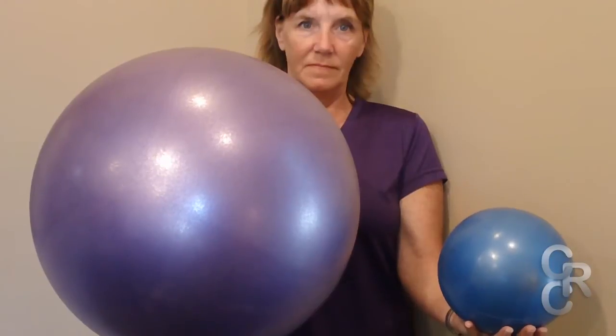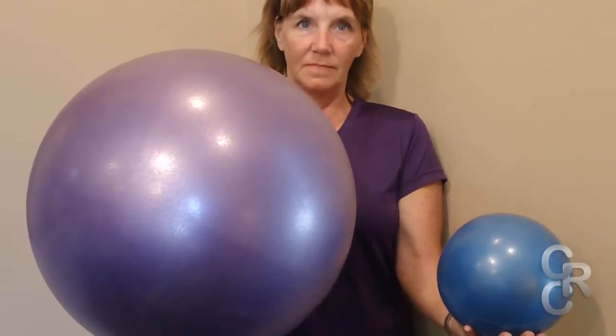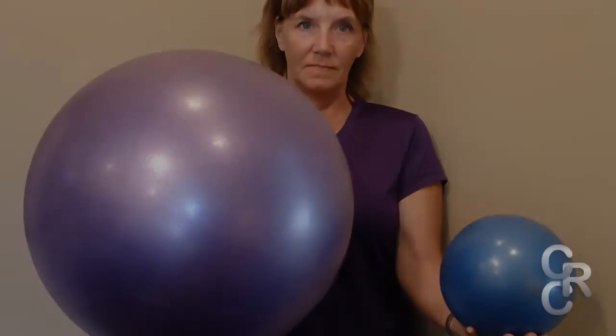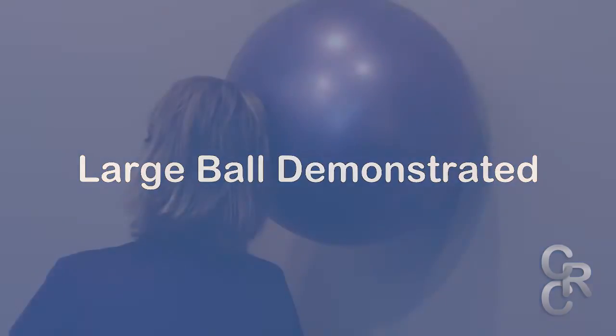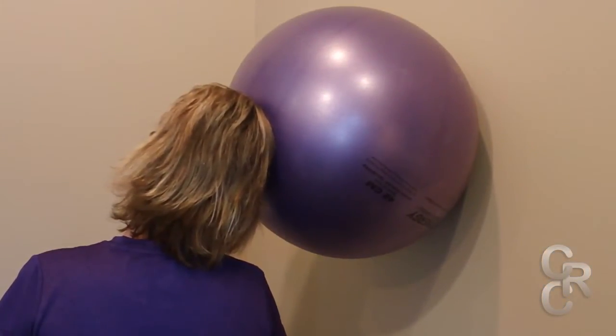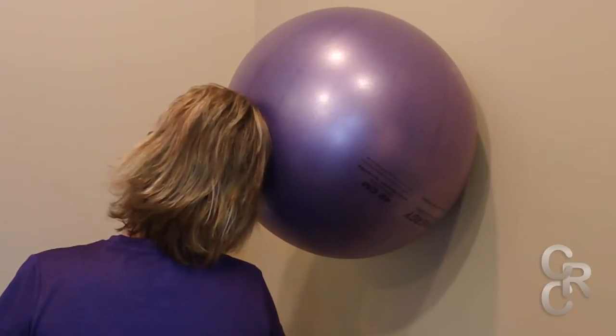The larger ball may be more or less comfortable — either one is fine. Use what's comfortable and easiest for you. Good posture is necessary, and the same principles as for the small ball should be used for the large ball.